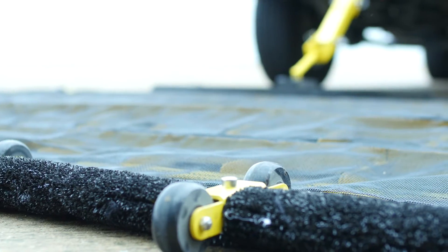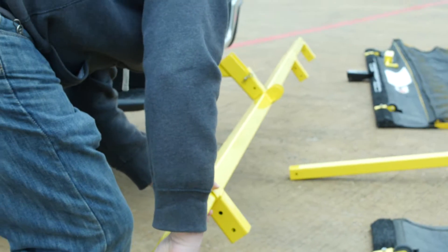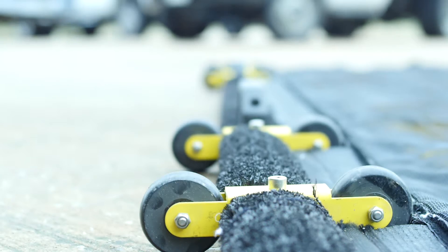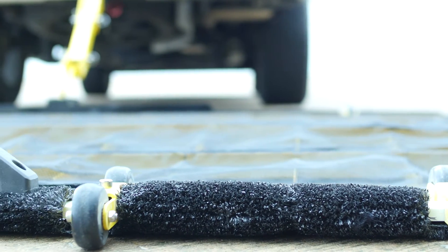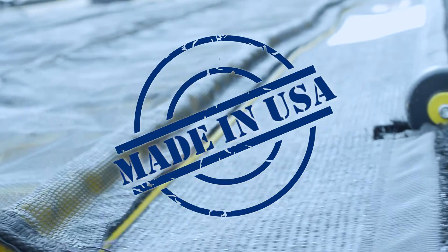Our sweepers can dramatically improve safety and reduce costly FOD incidents in your operations. Simple to assemble, it's scalable, portable, maintenance-free, fast and effective. And it's FAA compliant. Our FOD Razors are proudly manufactured in the USA.